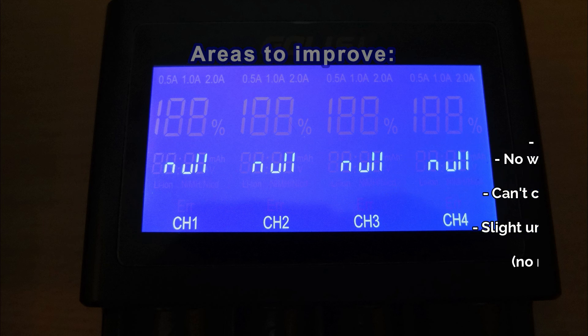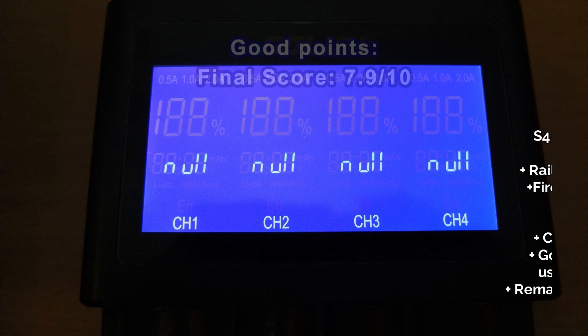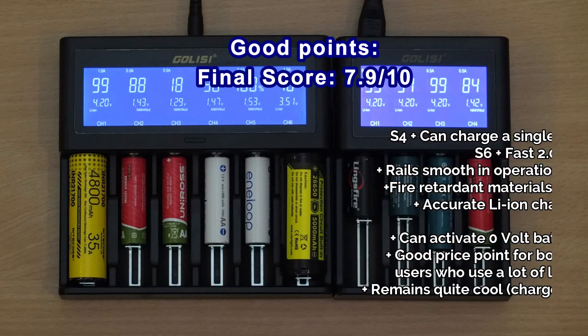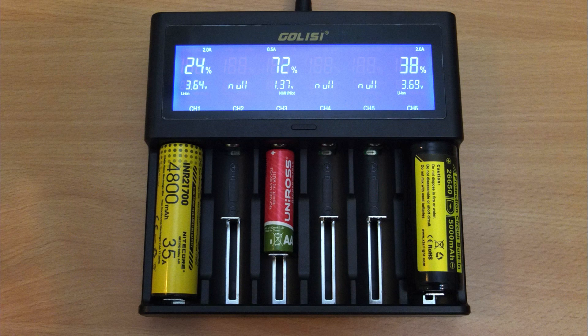On the upside, the S4 can charge a single cell at two amps, which is unusual and possibly very useful. The S6 is even more interesting because you can charge three cells at two amps simultaneously, and also six cells at one amp if you prefer. So these are interesting chargers with a few tweaks needed to make them great, but I think they're probably worth looking at — as long as you're not someone who charges small lithium-ion batteries.